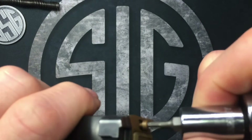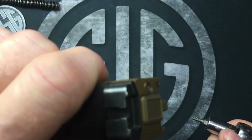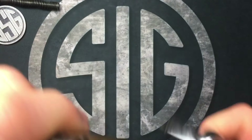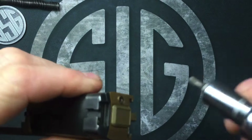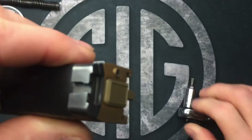We're gonna push this in and start rotating it, then let off. You can see how it's already staying in there by itself. Keep rotating this until you hear it click — just like that — and it's locked into place.